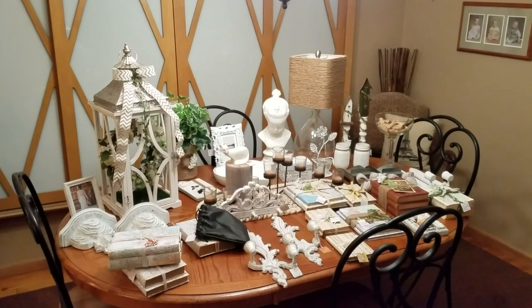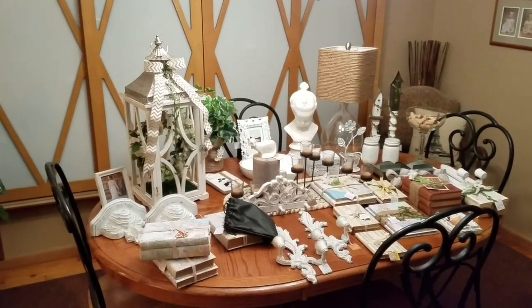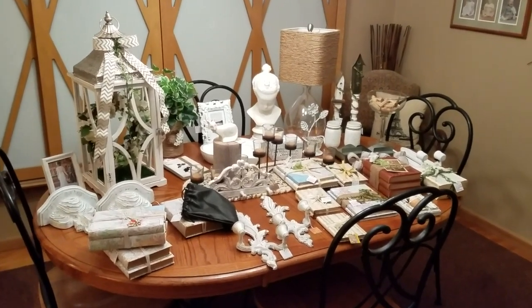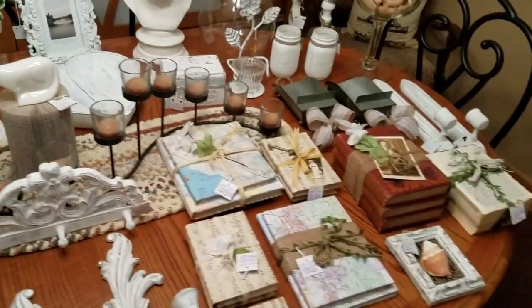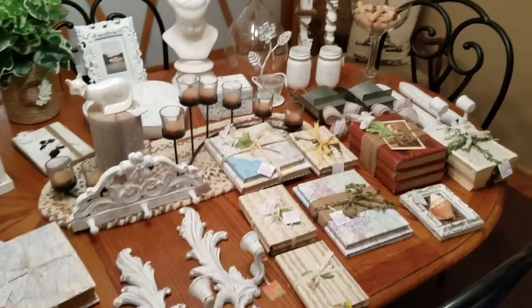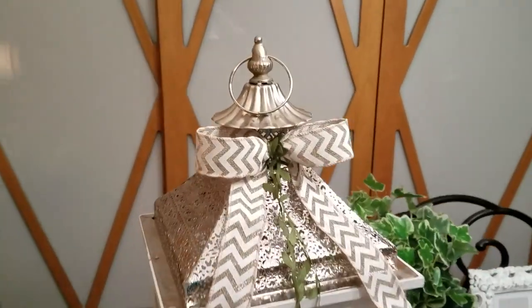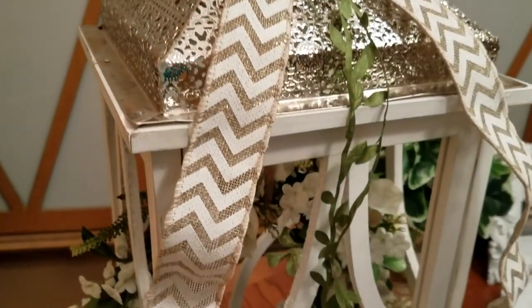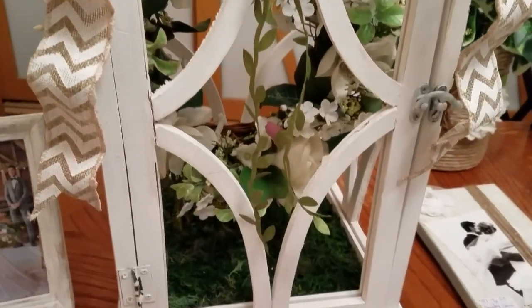I want you to just kind of look over. Nothing is real complicated. I will explain how I did each thing and let's jump right in. First of all, let me remove this — that has my microphone in it. The latest thing that I just finished is this lantern and I actually got it — it was a trash pick.